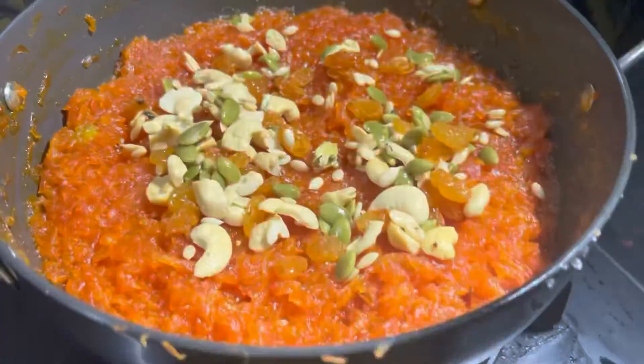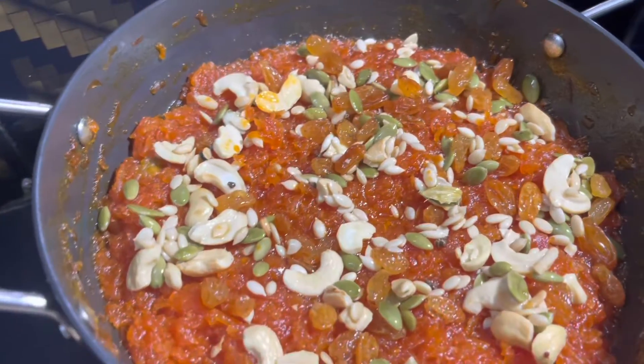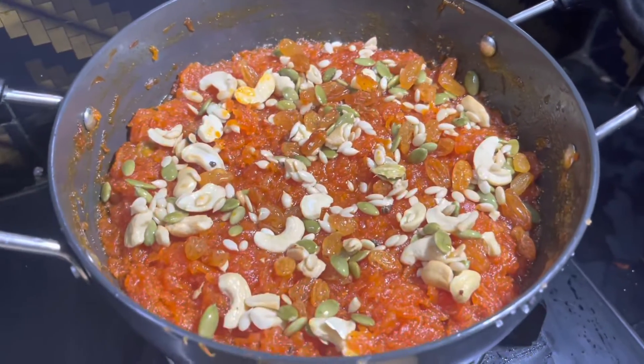Hello everyone, today we are cooking Gajar Ka Halwa, or carrot pudding. Look at the pudding — how well it is done and how yummy it is looking.